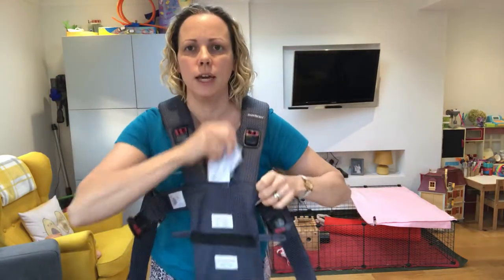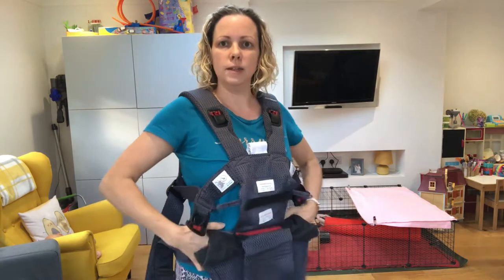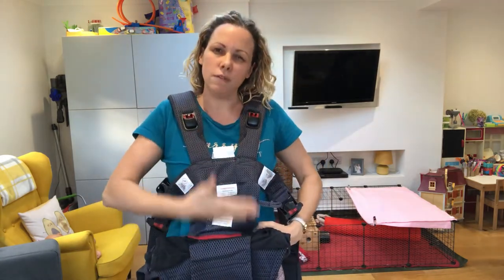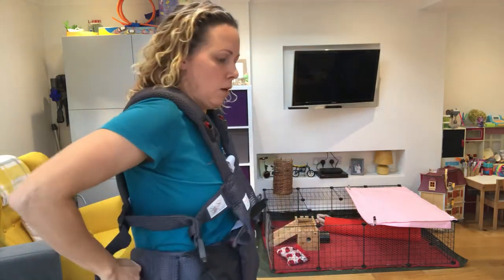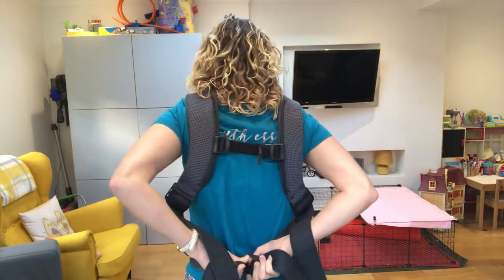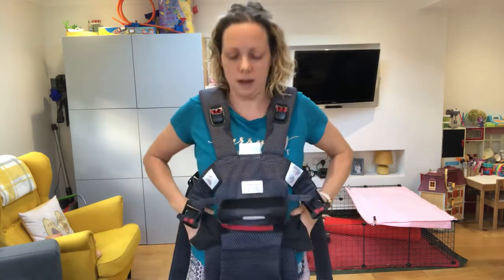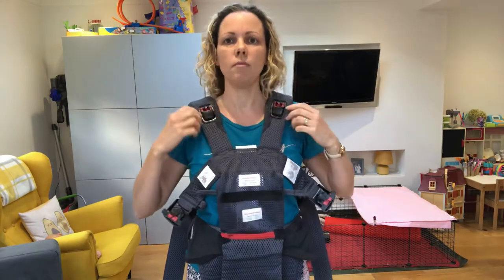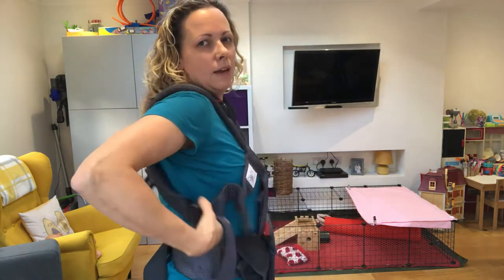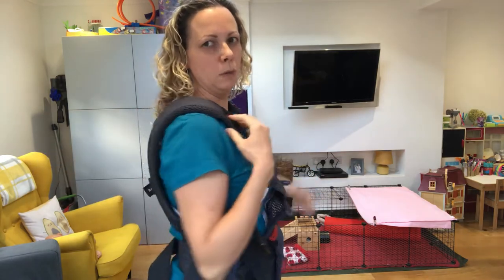Straps over your head and then bring your waistband on. Where your waistband goes roughly depends on the height of your child. With a smaller baby it will be a bit higher and with a bigger baby it will sit a bit lower. Clip that together and tighten that up. Make sure the carrier is central on your body. Leave a little bit of slack in the shoulder straps but you don't want too much in there.